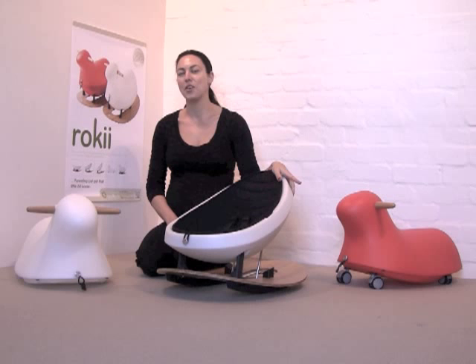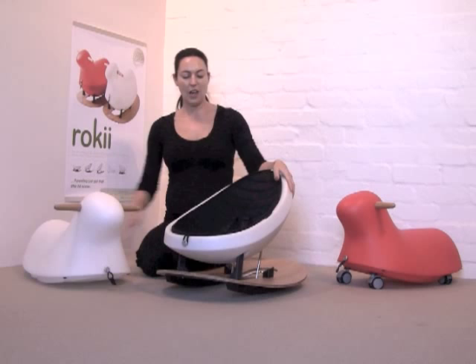Hi, my name's Sophie. I'm the founder of Bower & Beyond and the developer of Rocky, the rocking egg and ride-on animal.